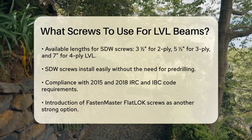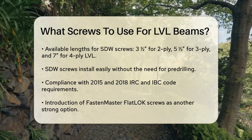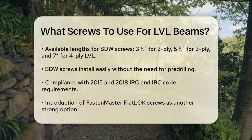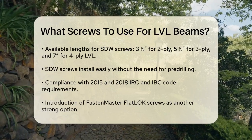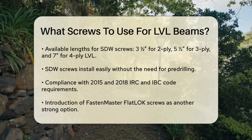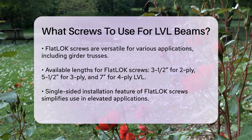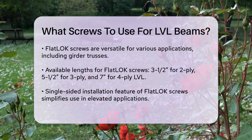Another great option is the Fasten Master Flat Lock screws. These are multi-purpose structural wood screws that work well for fastening multi-ply LVL beams, girder trusses, and other multi-ply lumber. The Flat Lock screws are available in lengths such as 3.5-inch for 2-ply LVL, 5.5-inch for 3-ply LVL, and 7-inch for 4-ply LVL.